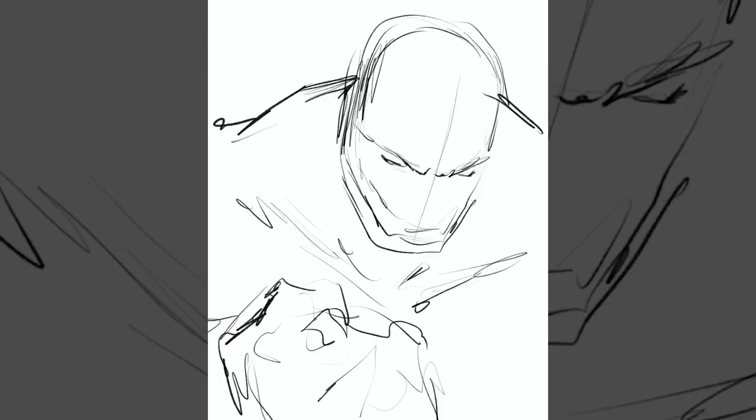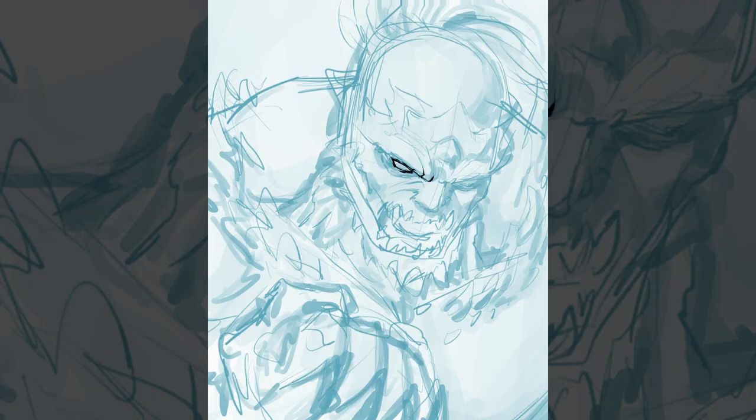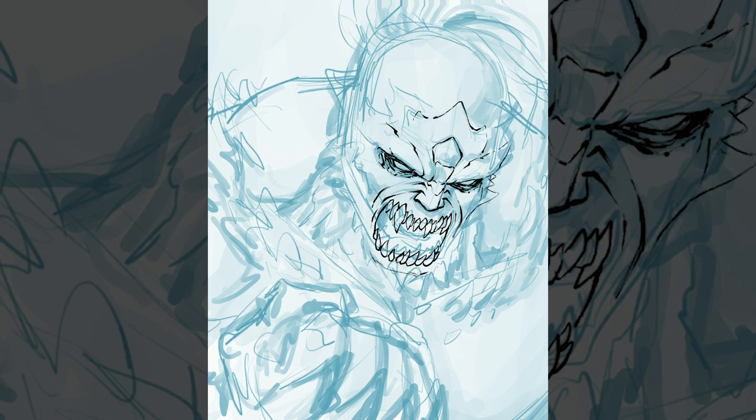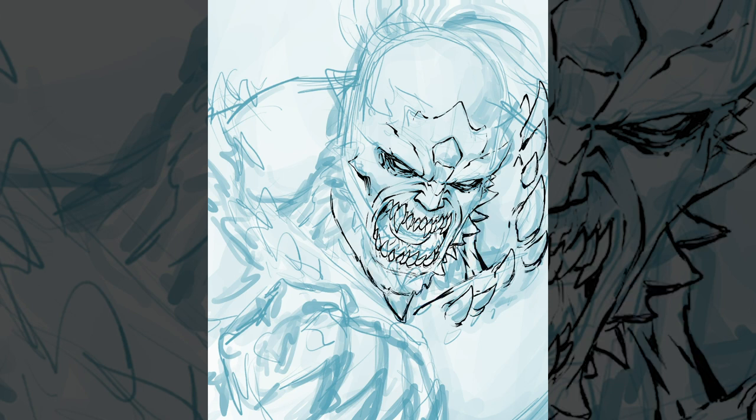Hey, welcome back! Rob here from Ram Studio Comics. In today's video I'll be digitally painting Doomsday for you. With this one I actually was going to start off with an inked version — that's what you see me doing here, starting to ink the work right off a rough blue line, really rough actually. But then I just wasn't feeling it; I thought I'm going to convert this to a digital painting. Even in the very beginning I was on the fence a little bit.